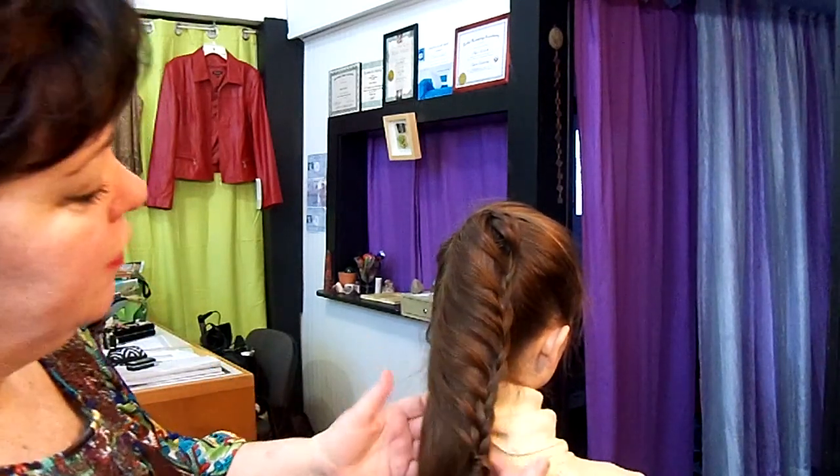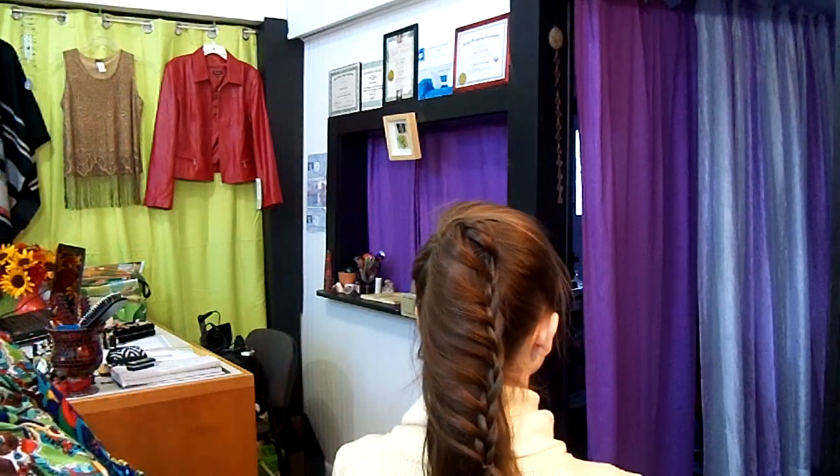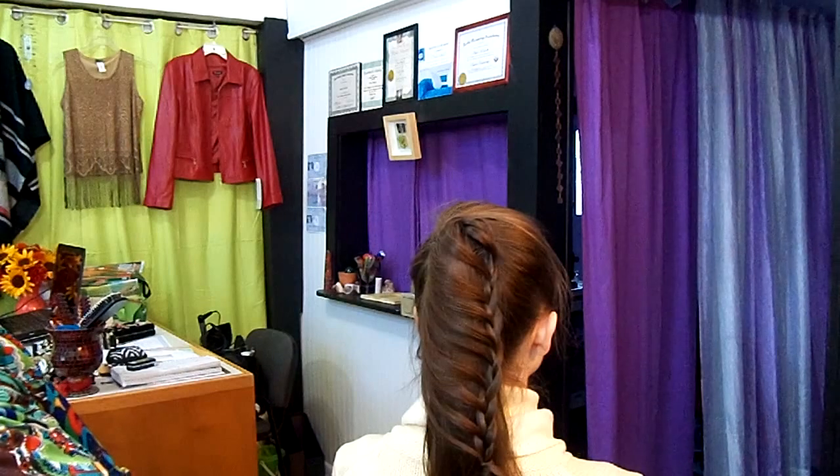Here's the full effect. Nice and simple on the front — we just curled that piece, draped it back, and wrapped the ponytail. And then here along the back, a nice, interesting design. It's actually just a combination of two very classic, very simple elements: the ponytail and a French braid. So now you have yet another way to look great, feel great, and have a great day. Thanks for watching!